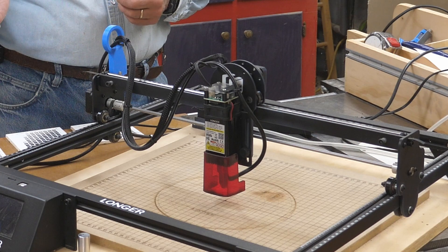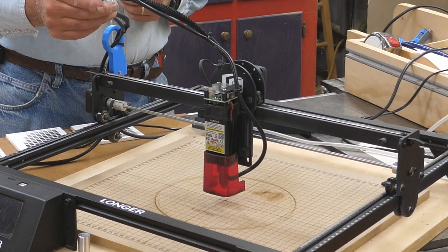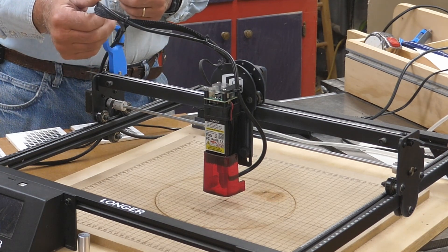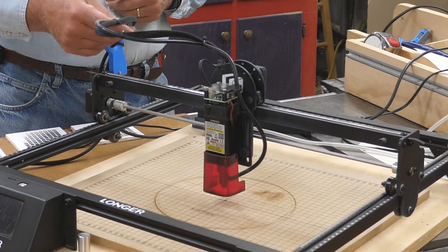I did make some modifications to it. I added this little cable loop up here for the X travel to keep my airline tidy. I also added air assist. These were things I added — they didn't provide any of this stuff. And this has been upgraded from a 5-watt head to a 10-watt head.